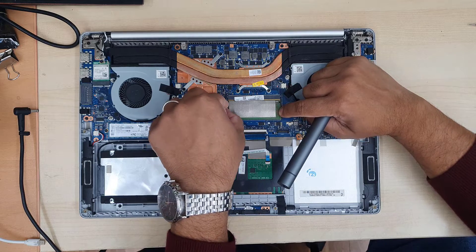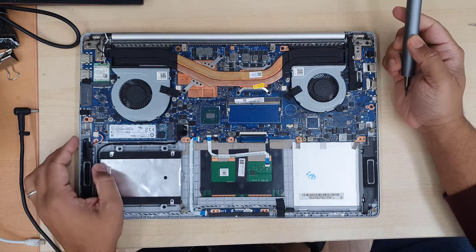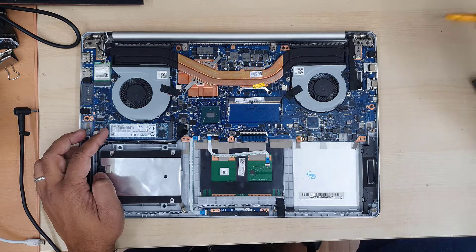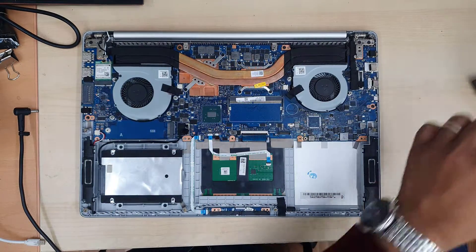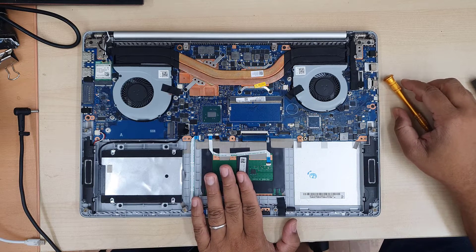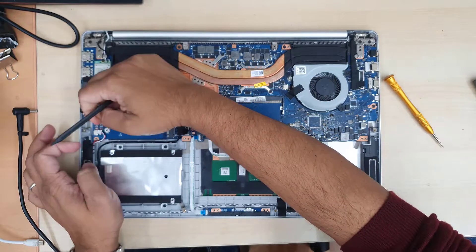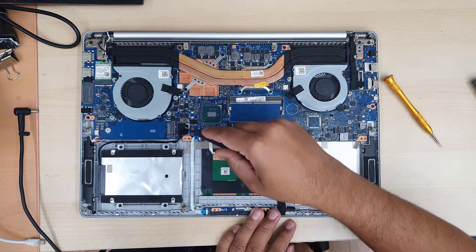Now we're going to remove any removable drives — the memory module, SSD, and hard drive. After that, disconnect all the flex cables. These are very important: the Wi-Fi antenna, keyboard connector, trackpad connector, speaker connectors, LCD connector, and cooling fan connectors — everything before you pull out the actual motherboard. Don't forget that on this model, the motherboard sits underneath the hinges, so we must unscrew the hinges as well. Otherwise, if you pull it, you're going to damage the motherboard.